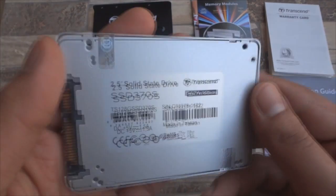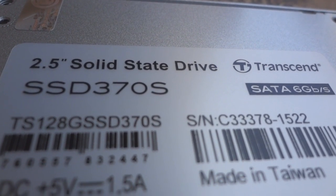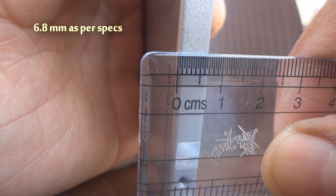This SSD is made in Taiwan as you can see. At the back are also mentioned its product code, serial number, and power rating. This SSD is extremely sleek at less than 0.7cm.